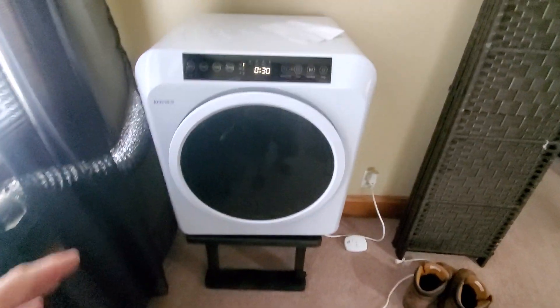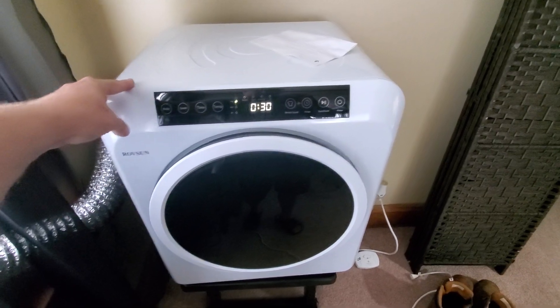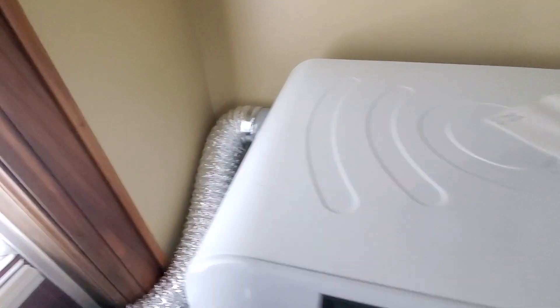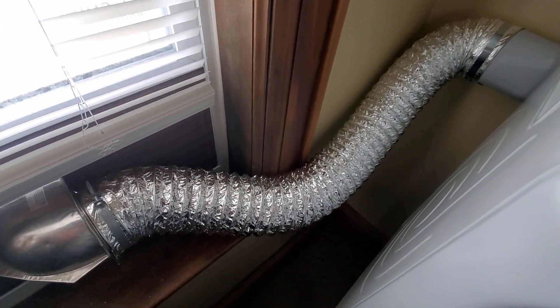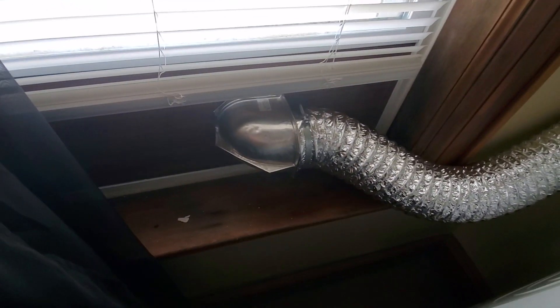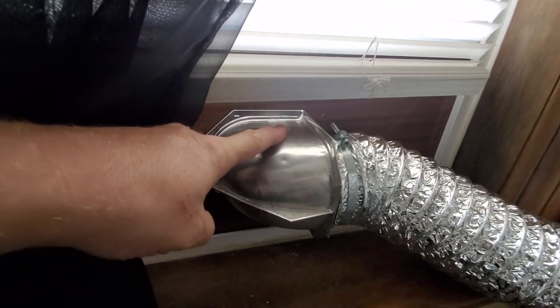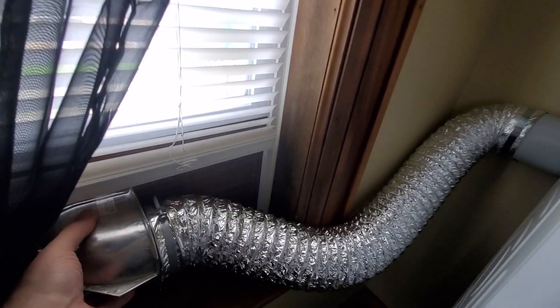It does rock a little bit when it's drying, so you have to put it on a sturdy surface. The way I've got this set up: this plastic piece comes with it, but this pipe and the other fitting do not — I had to buy those separately. I took a piece of wood, cut out a four-inch hole, put a 90-degree fitting in, and ran it from there to the back so all that heat goes out the window and doesn't stay inside the apartment.